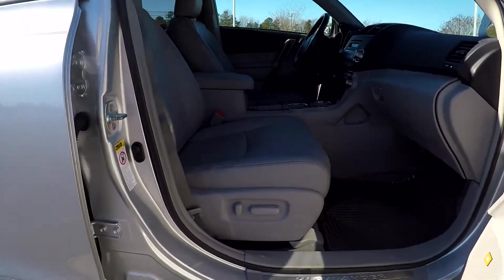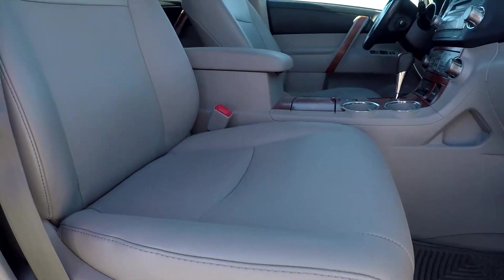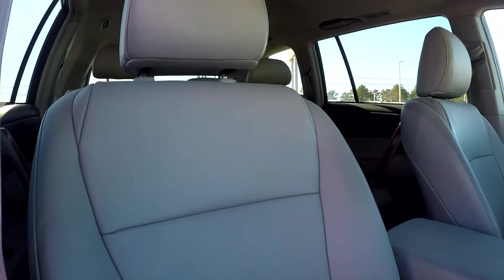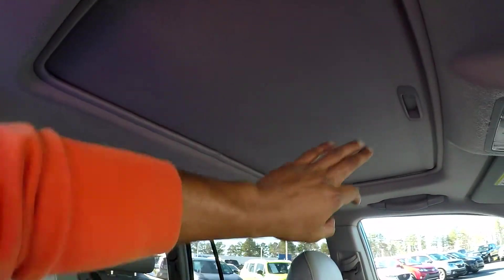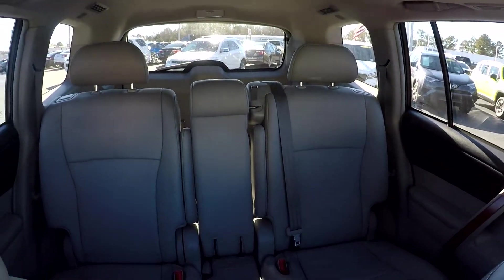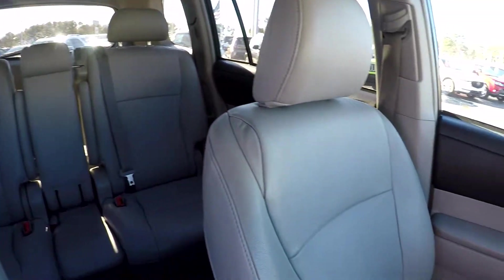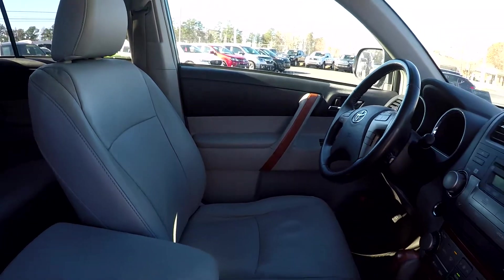Finishing up here on the passenger side. We are first going to come down here and show you that you do have fully powered seats over here for your passenger also. Going to give you a nice look at these passenger seats — show you that everything does look good over here as well. You can also look up and see that you are going to have a sunroof provided in here for you. Maintenance has been very well kept up in here, very nice and clean.